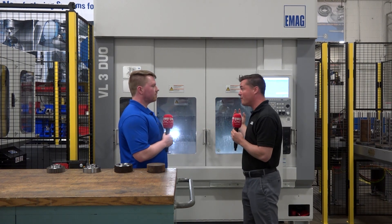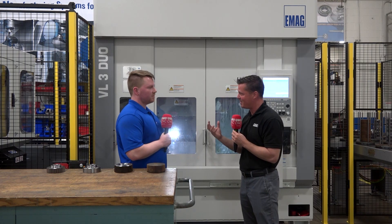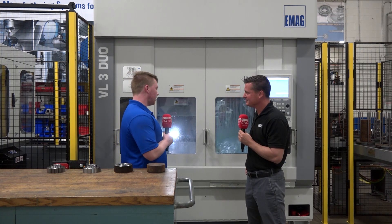We're doing it all invertedly as well, which helps with the chip evacuation. Chips are a big thing to reduce tool breakage and stuff like that. Being inverted like that, we can reduce a lot of the chips and the tool change time.